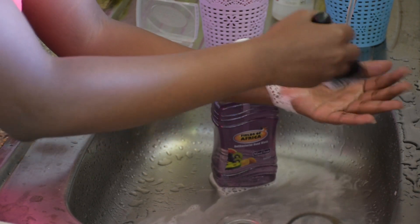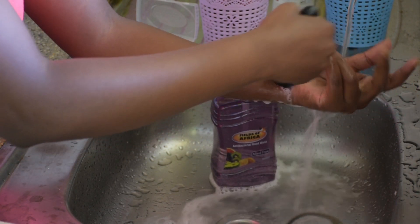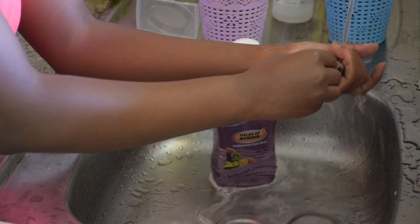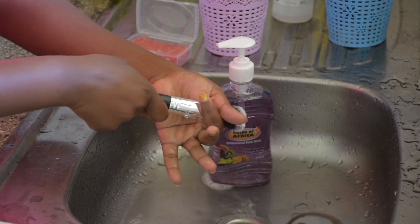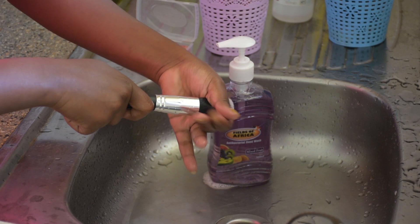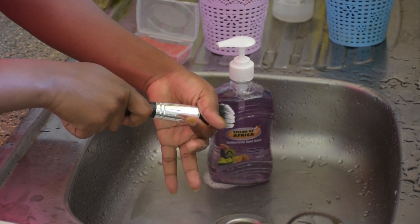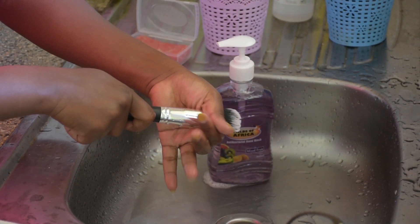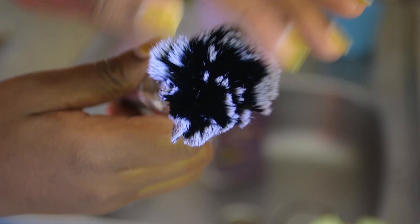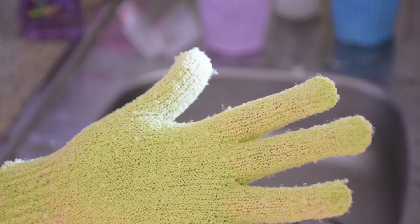Just like the other brush, rinse it under running water — make sure the brush is left clean, and squeeze out all the water left in the bristles so that it dries faster. It will most probably dry overnight, and as you can see the brush is just as clean as using the bar soap.